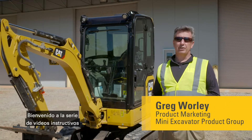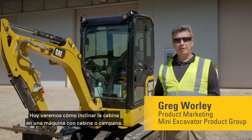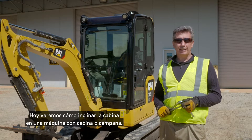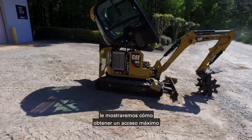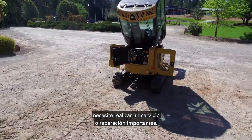Welcome to the next generation mini hydraulic excavator how-to series of videos. Today we're going to be looking at how to tilt up the cab on a cab or canopy machine. We're not just going to look at how to tilt it up — we're also going to show you how to get absolute maximum access to all the components in the machine for when you need to do a major service or repair.